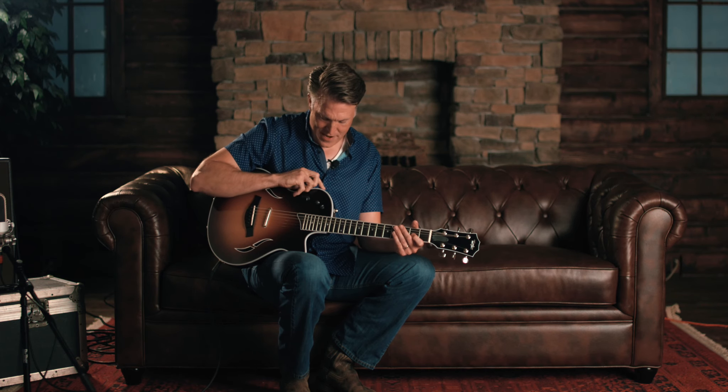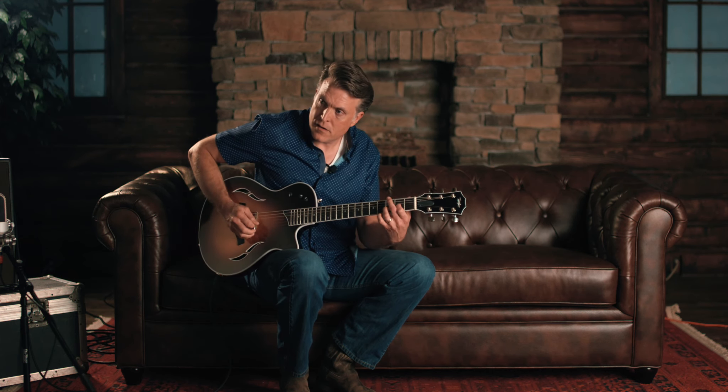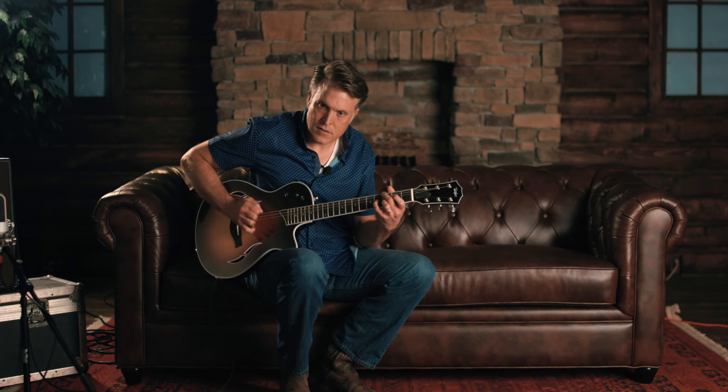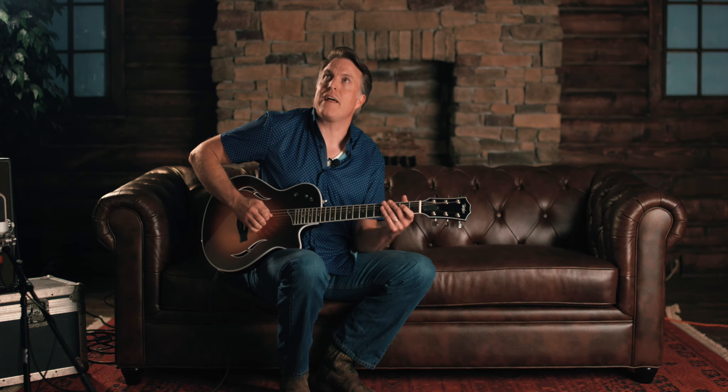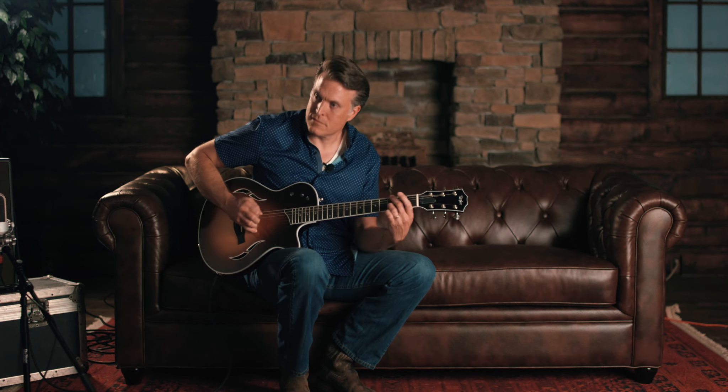Back here is the neck humbucker with the bridge humbucker. Did you know this was a humbucker? It looks like a Taylor lipstick-style pickup but it's actually a humbucker. This is both of them in parallel — both going straight to the output at the same attention from the guitar. When I hear that, it reminds me of that Alice in Chains tune — it's kind of got that 'Don't Follow' vibe to it.